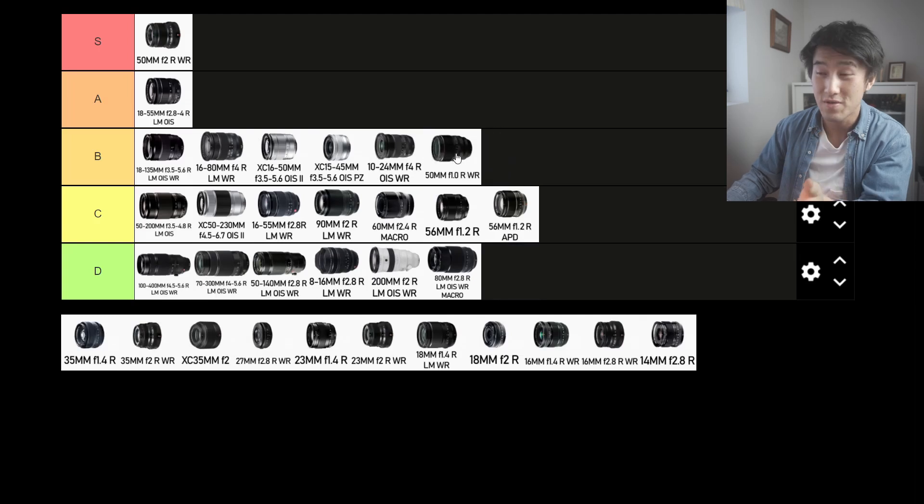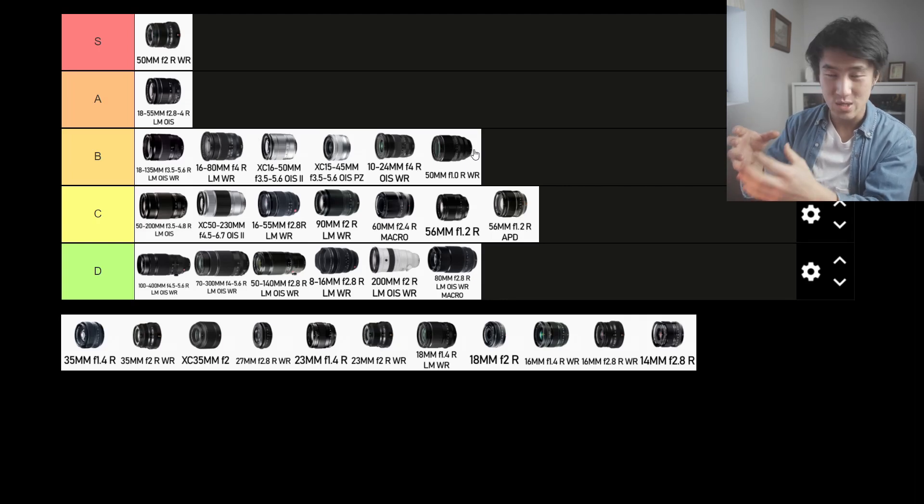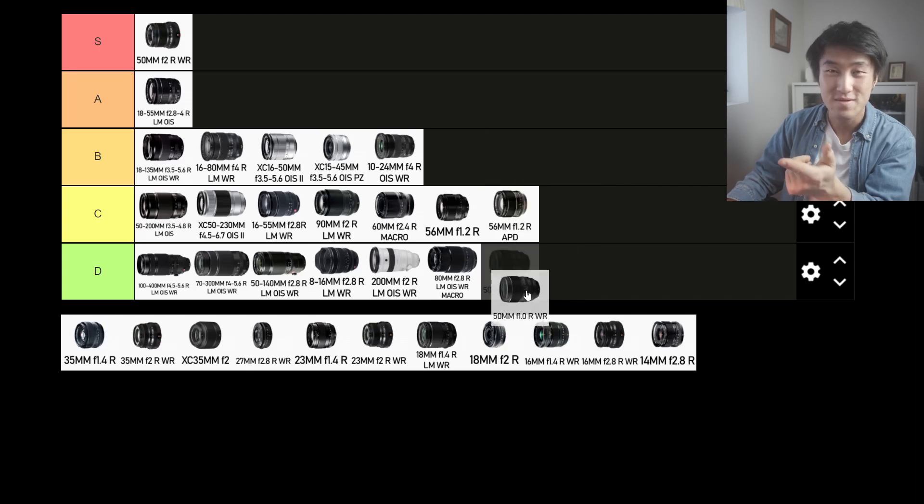The 50mm f1.0 R WR was released recently, and if we're talking strictly street photography, it's a no bueno. It's big, girthy, chunky, heavy. It's got a fantastic aperture — shooting in low light is going to be phenomenal and the bokeh is going to be mad — but I don't see myself using this lens for street photography. That glass is so big that you point it at anyone and they're going to notice. D tier, absolute D tier.